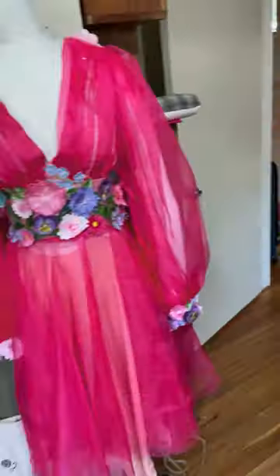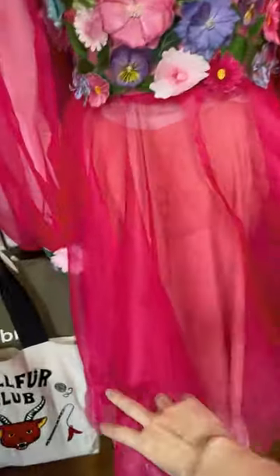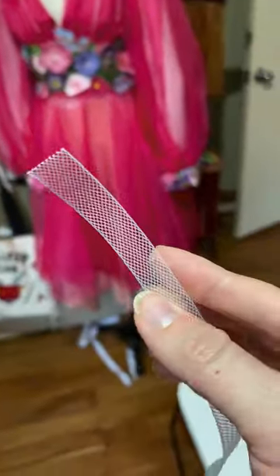Guess what? My frocktails dress finally has a skirt. Oh my gosh, I'm so excited about this. It's so fluffy, but it's just not quite fluffy enough, so I'm going to add some horsehair braid to the hem.